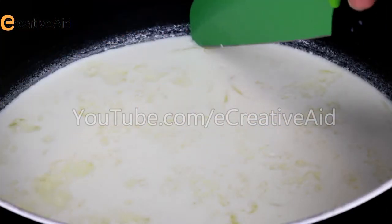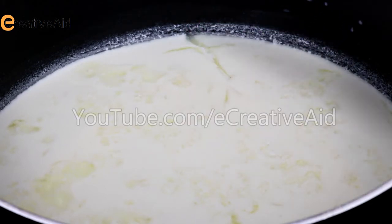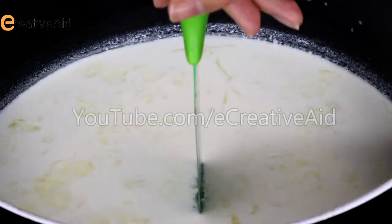Once it's done, it will look like this. You can break it with a knife to make sure that the whey has completely separated from the cheese. Now cut the cheese into cubes.